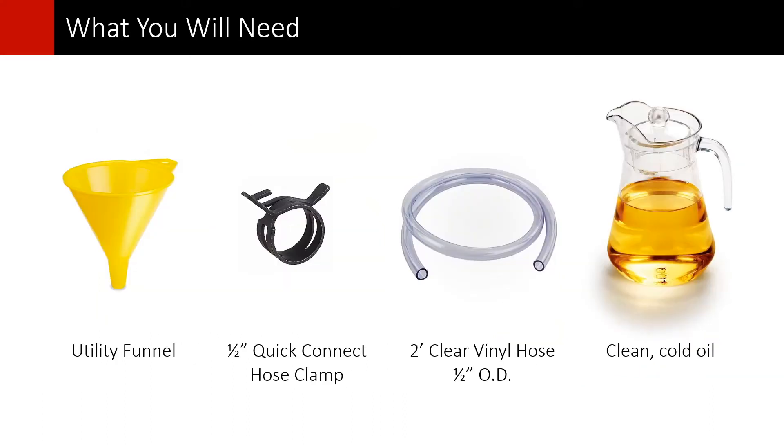For this procedure you will need a funnel, a half-inch quick connect hose clamp, about two feet of clear vinyl hose with half an inch in outside diameter, and cold clean oil. Word of caution: it is very important that you do not use hot oil for this procedure. Oil must be cool to the touch.